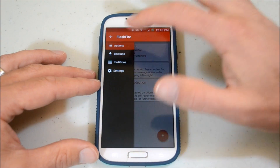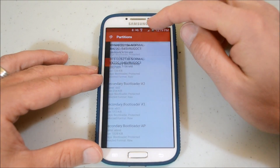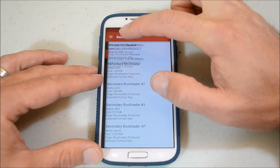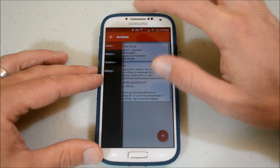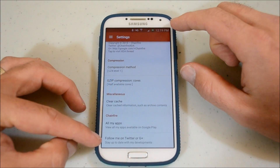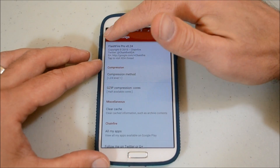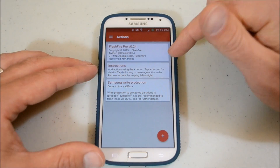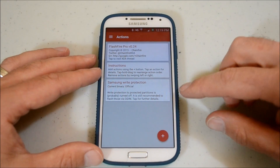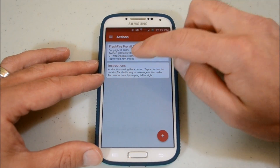At this moment you can see backups — I have a couple backups already on my phone. You can also look at partitions — you have different partitions here. Let me go to Actions. You can also go down to Settings to make sure everything's good. You want to follow them. I've got the pro version. If you don't have the pro, I suggest getting it — it's well worth his time and energy that he's put into this. So this is what it will look like at the beginning. It'll tell you a couple of things about instructions and Samsung write protection — you can just swipe those away if you wish.